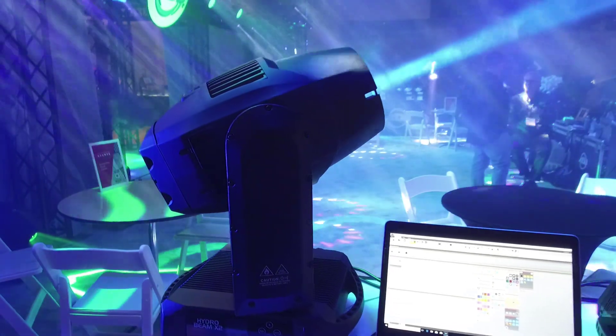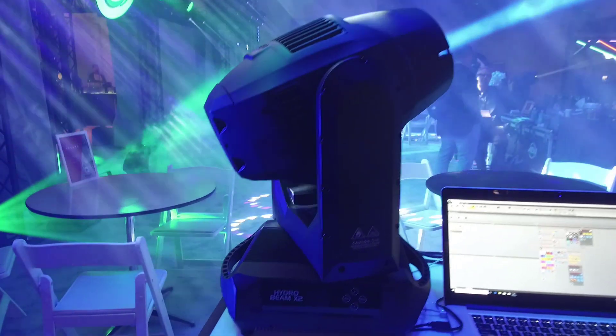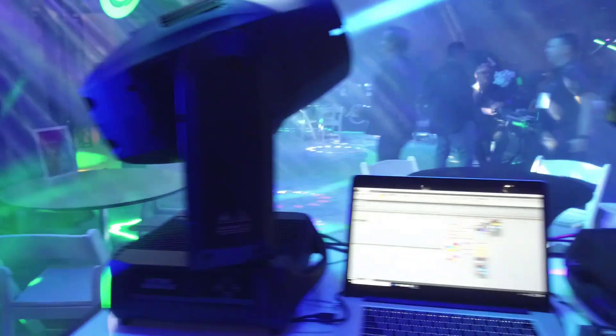Hey everybody, David Henry here from LearnStageLighting.com. Looking at another new light here from ADJ — I heard about these earlier this week. This one is the Hydro Beam X2.